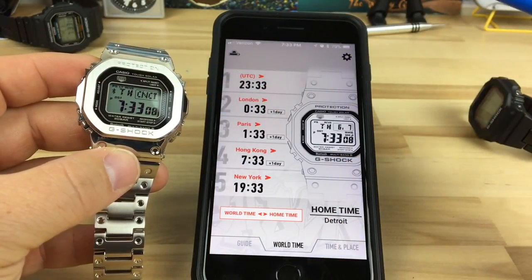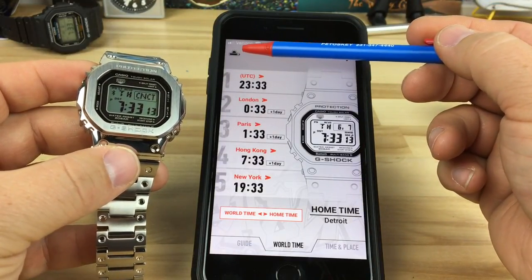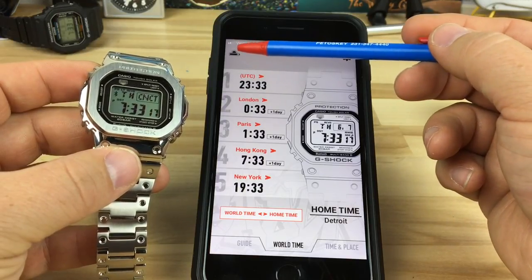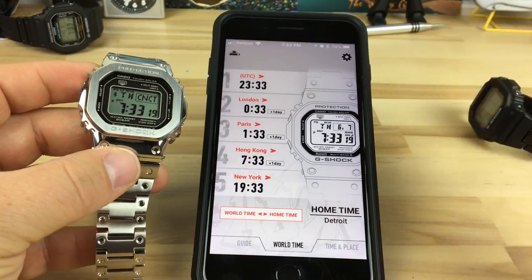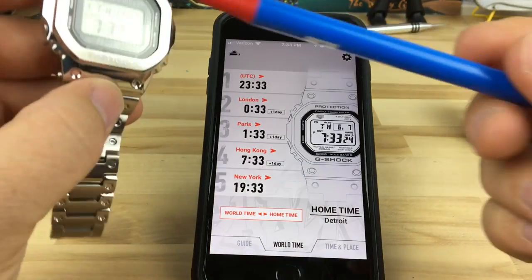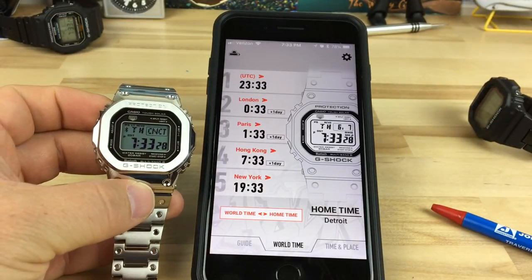I did notice in the app, if you look up there, it has the little solar sun logo and then the battery — you can see it's almost full. So I'm guessing that would be considered a high charge. That is one way to tell battery level in the app with this watch.